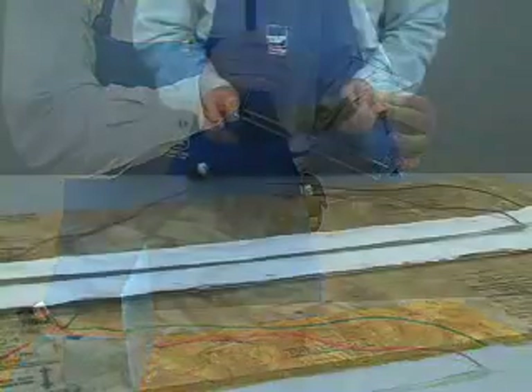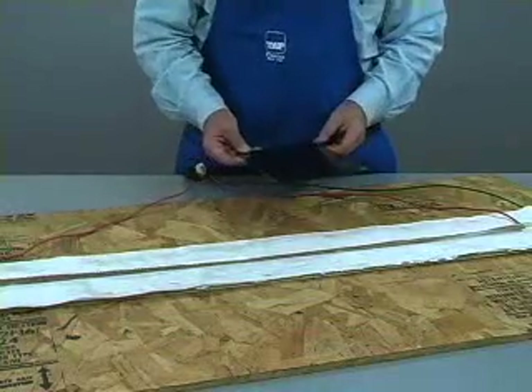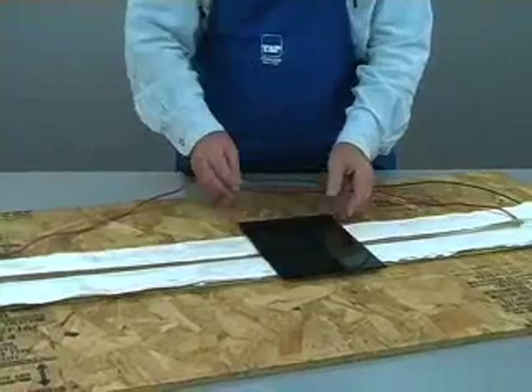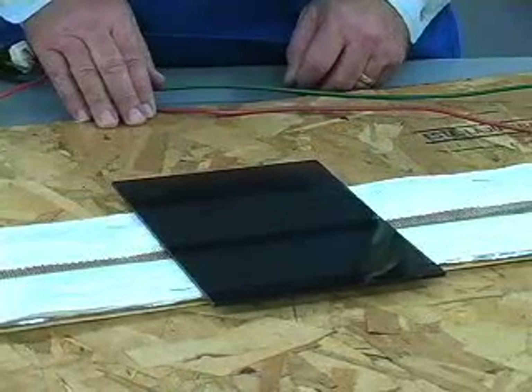With that introduction, here is the bending process. Place your piece of plastic on the heat bender. Once the plastic is in place, do not leave the area unattended. The plastic can be quickly ruined if it is left too long.